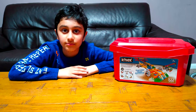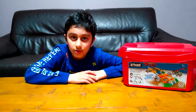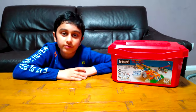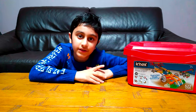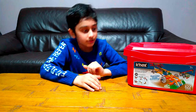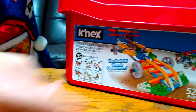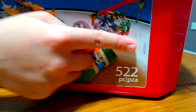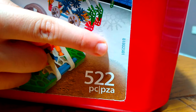Hey guys, today I'll be unboxing my new Kinex box. It has got 35 different models you can make out of it. It's got 522 pieces for ages 7 and up. As you can see on the box it says 35 different building models. Its set number is 81802501.